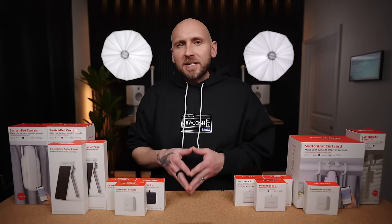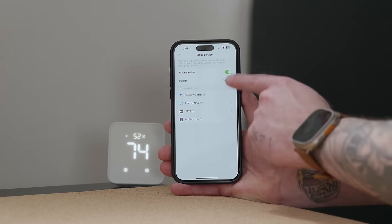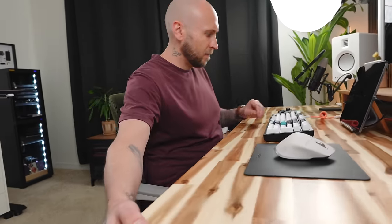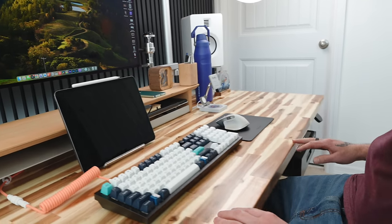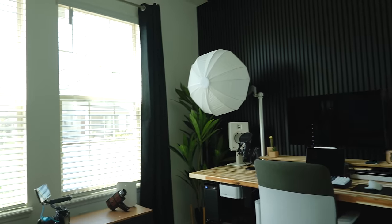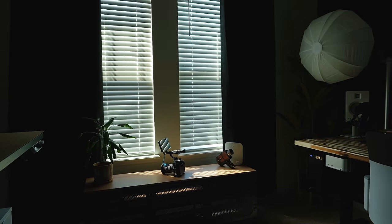The SwitchBot Curtain 3 ties wonderfully into my smart home ecosystem thanks to the SwitchBot Hub 2. I'm currently using Amazon's platform and I'm able to create scenes and groups with my other smart home devices. For instance, I can say 'good morning' and it will open my curtains and turn on my office lights, or 'good night' to do the opposite. I can also create schedules to open and close my curtains, or even have the curtains open when sunlight is detected on the solar panels and close when the sunlight starts to fade.